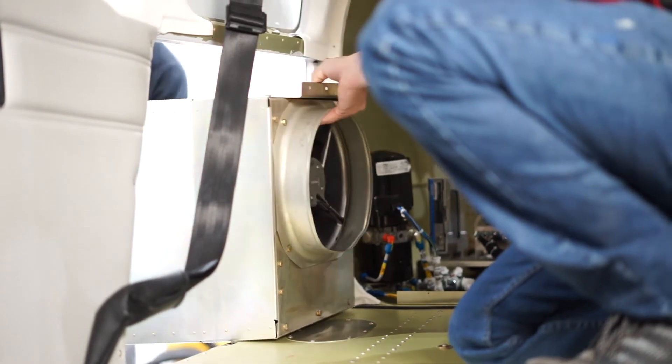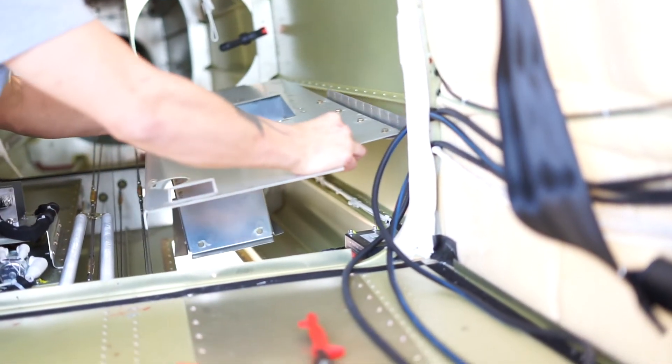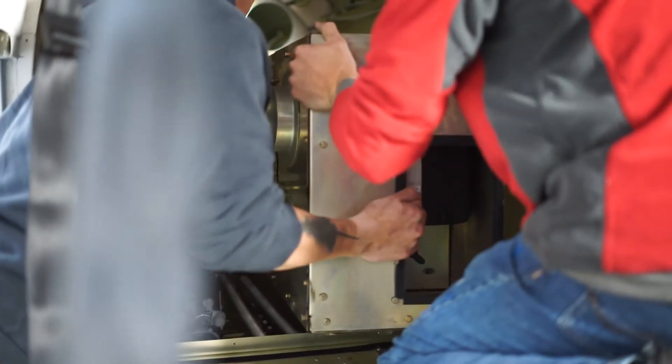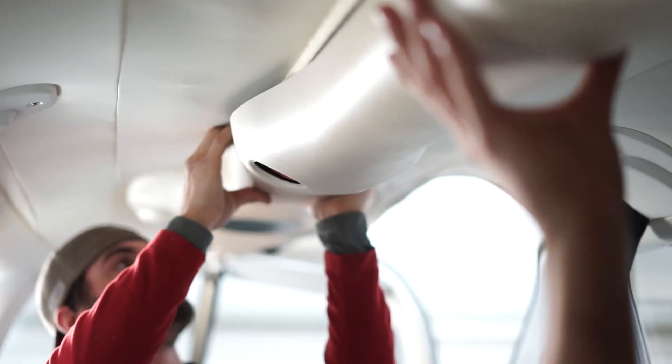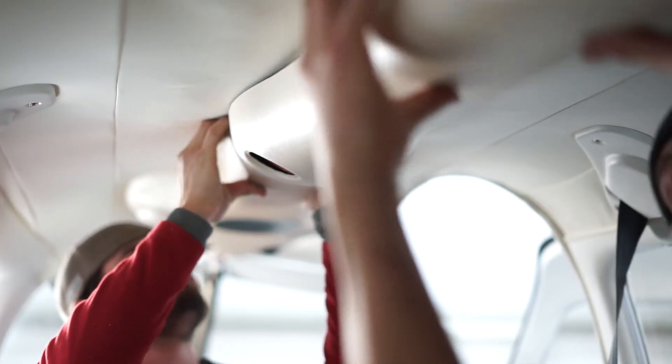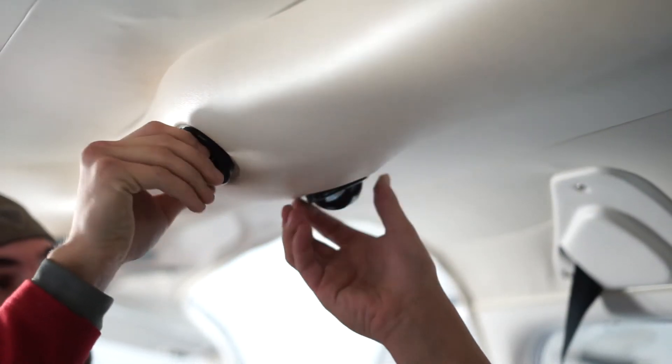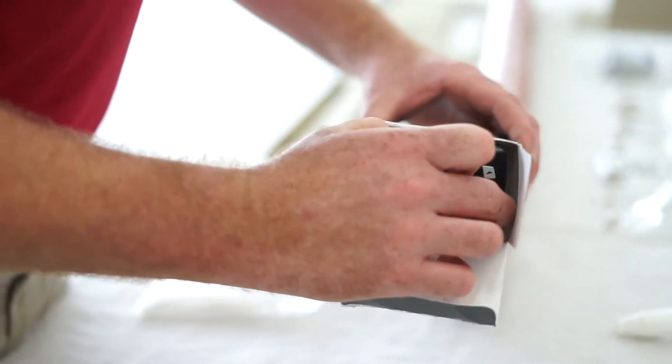Then the interior starts going back in. We're not finished in the back at this point, so one person starts putting the interior back in the airplane — sometimes it takes four hands instead of two — while the other is finishing up in the back. Once the system is ready to go and we've already proven that we have power, we service the system. Then once everything is checked out and known to be good, we push it outside and run it off of the engine.